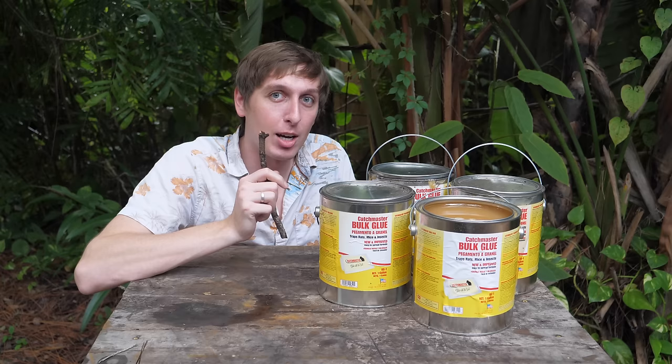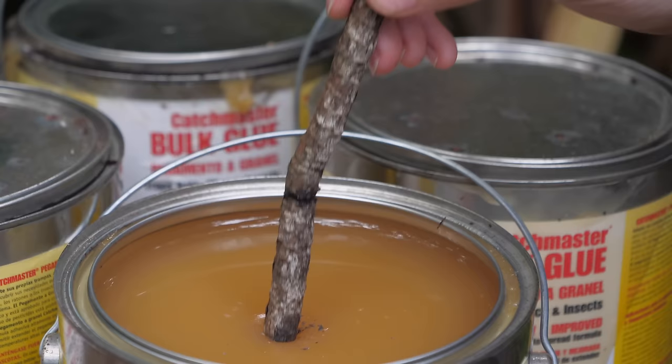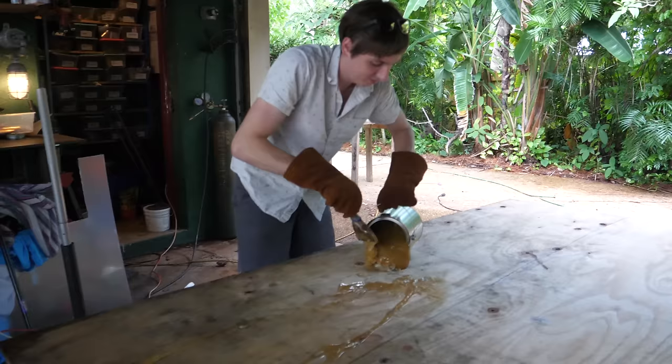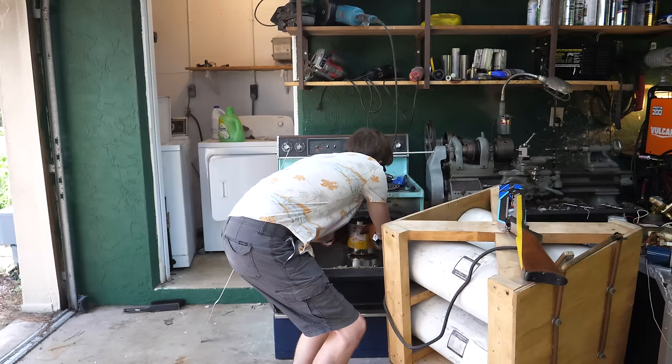The first thing we need to do is heat this up to melt it, because as it is right now it's way too thick to spread on a piece of plywood, so we gotta pop it in the oven. I didn't leave it in long enough the first time because it was still pretty lumpy. I put it back in for about four hours instead of the suggested two, and it turned out much better.